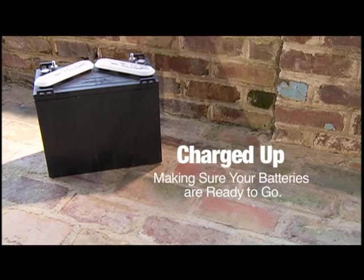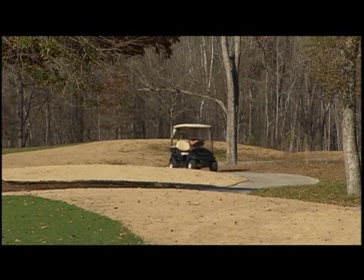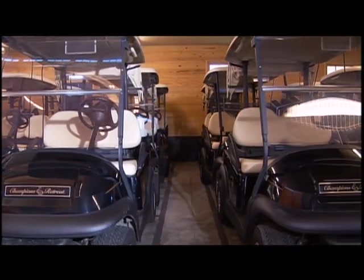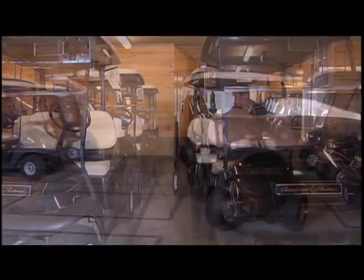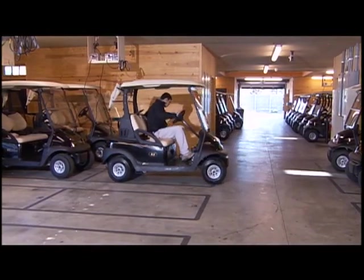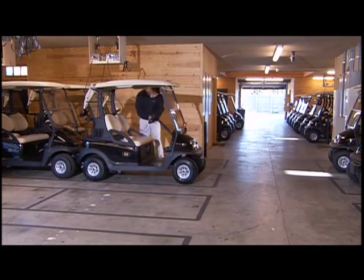Properly charged batteries are one of the most important factors in the performance of your golf cars. Improperly charged batteries can lessen the lifespan and affect the performance of your fleet. Batteries should be fully charged before a new vehicle is first used, after vehicles have been stored, and before releasing vehicles for use each day. Even if batteries have been used for only a short time — even as little as 10 minutes — they should still be fully charged before returning to the course.